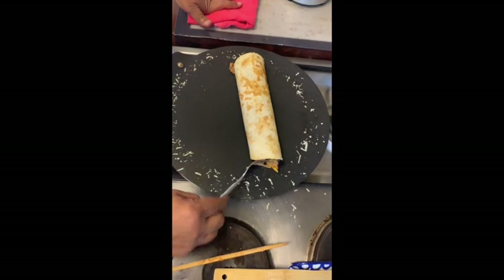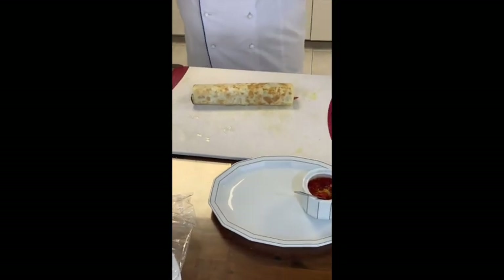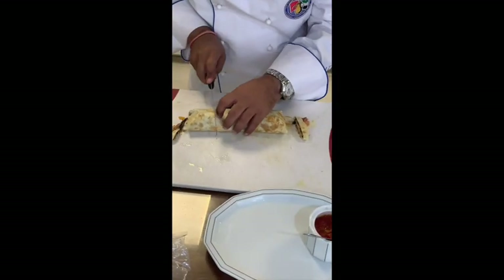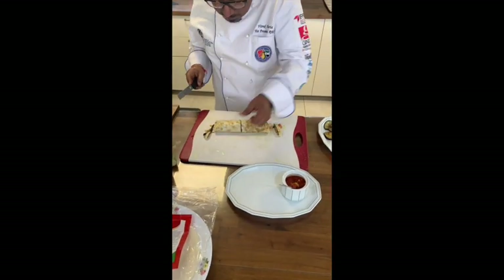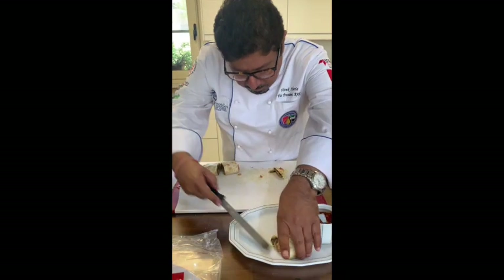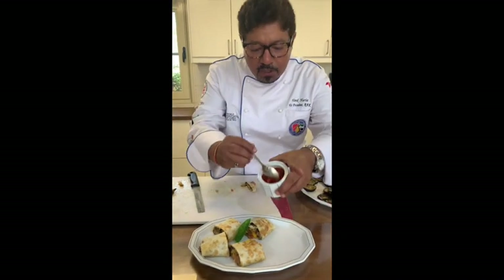My mixed bean Parmigiana roll is ready now. I am going to cut it and serve it in a bowl. The basil leaves are the garnish, and you can enjoy it with the tomato sauce that we have made.